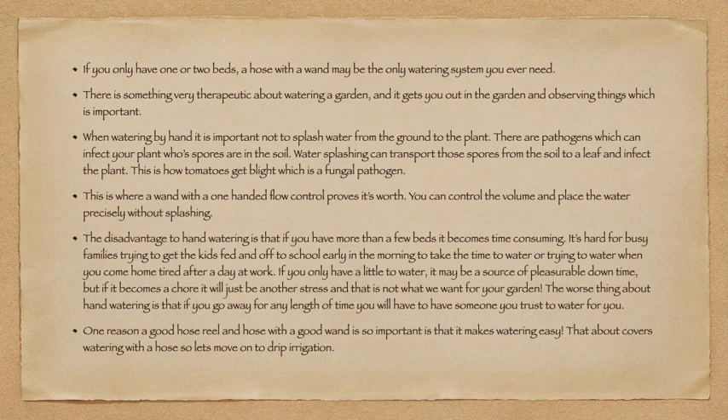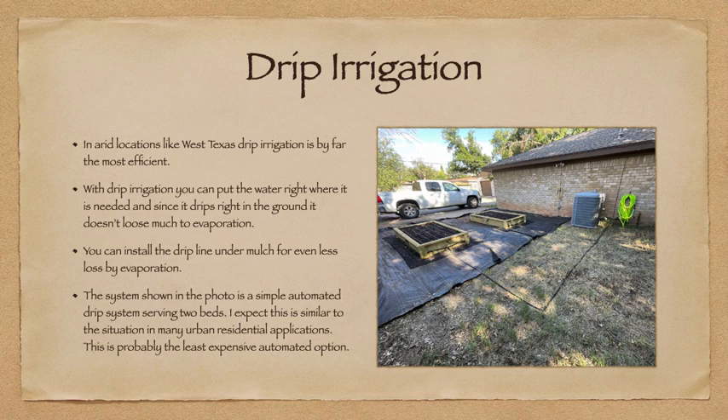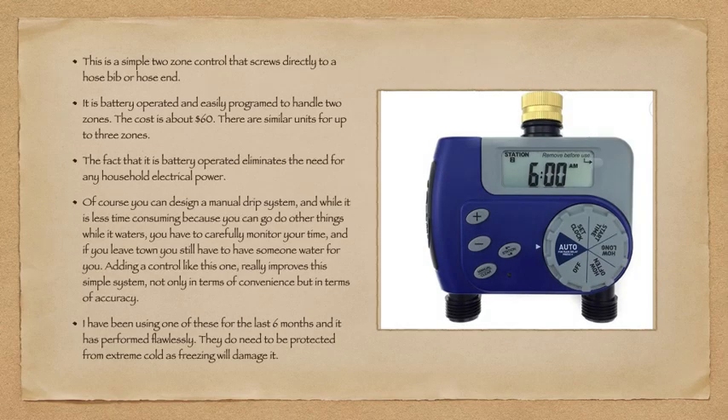That about covers watering with the hose, so let's move on to drip irrigation. In arid locations like West Texas, drip irrigation is by far the most efficient. You can put the water right where it's needed, and since it drips right into the ground, it doesn't lose much to evaporation. You can install the drip line under mulch for even less evaporation loss. The system shown is a simple automated drip system serving two beds — probably the least expensive automated option. This is a simple two-zone control that screws directly onto a hose bib, is battery-operated, easily programmed for two zones, costs about $60, with similar units available for up to three zones.